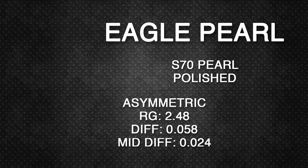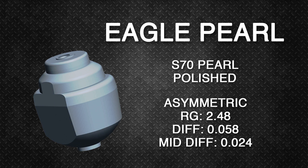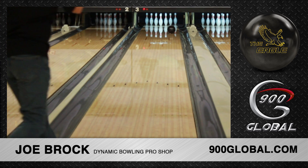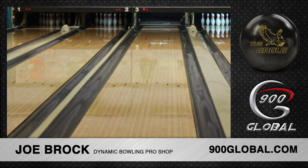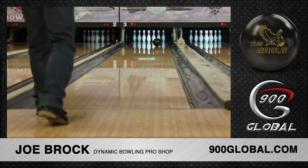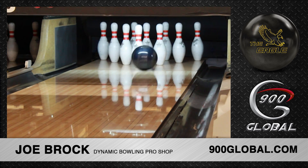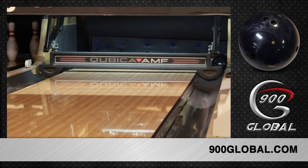Hey 900 Global fans, Senior Design Engineer Nick Cyphers here with another exciting new release from 900 Global. For years our prestigious Eagle line has dominated with unbeatable performance and ball motion, but there's been something missing. Well now it's finally landed — the Eagle Pearl.